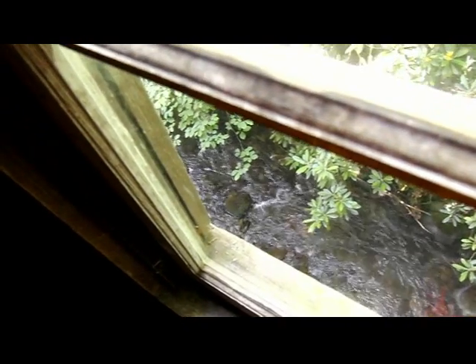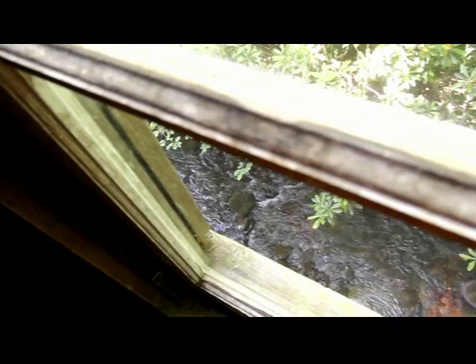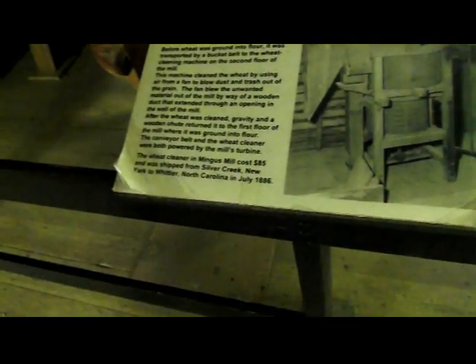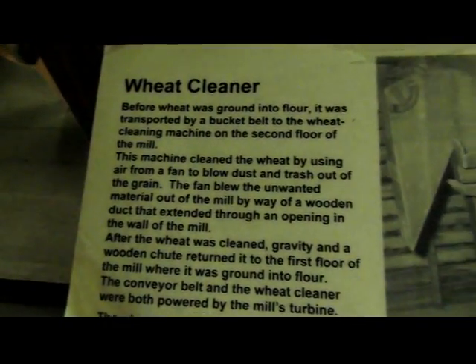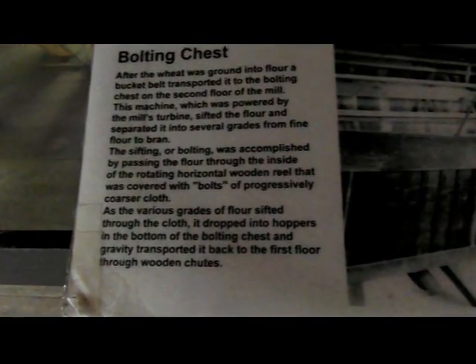We're upstairs in the mill now. There's the water on the outside. And it's like this turns, which turns this, which turns that. Wheat cleaner. Bolting chest — that's what this is.